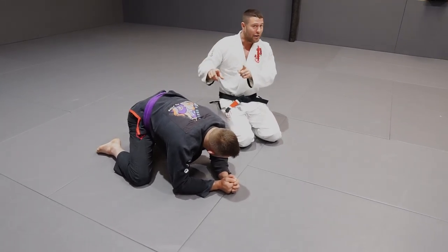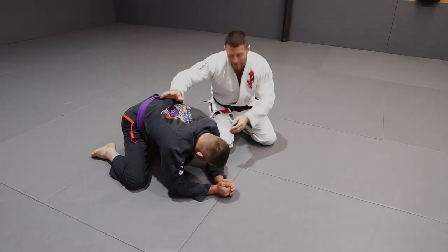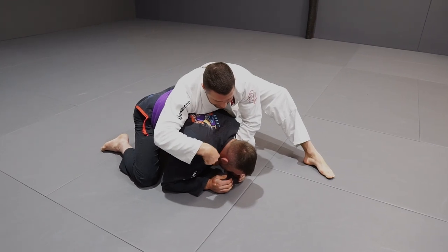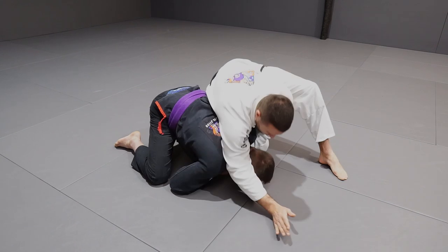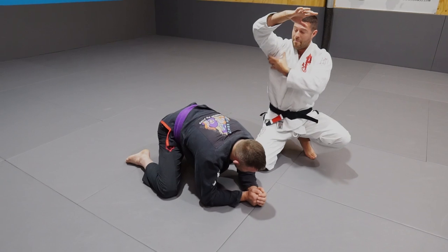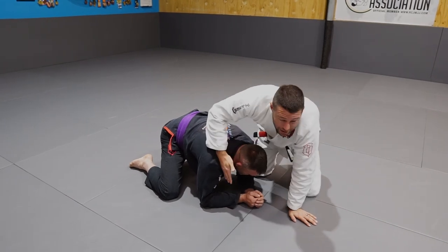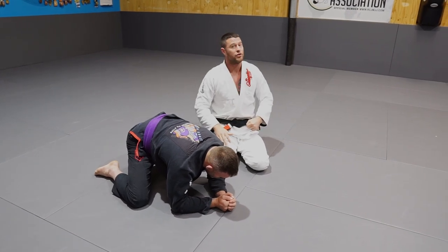When I learned this version, everything changed and it became one of my favorite chokes. My left hand is in — this is how I'm going to finish. Watch my right elbow. It's going to come directly between his ear and his deltoid in his right trap, and goes all the way down to the ground. What I've done now is put my armpit on top of his head and my tricep in front of his collarbone. So there's nowhere for Reece to go when I rip this choke on.